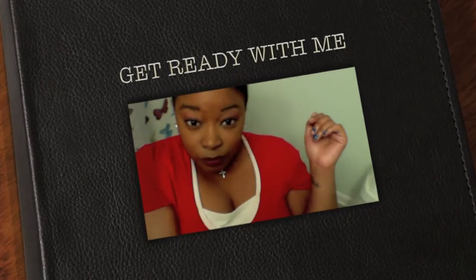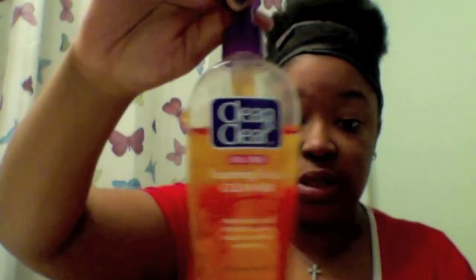Okay, so this is a get ready with me video, so if you want to know how to do this look, stay tuned. I've already washed my face with Clean and Clear facial foaming cleanser.